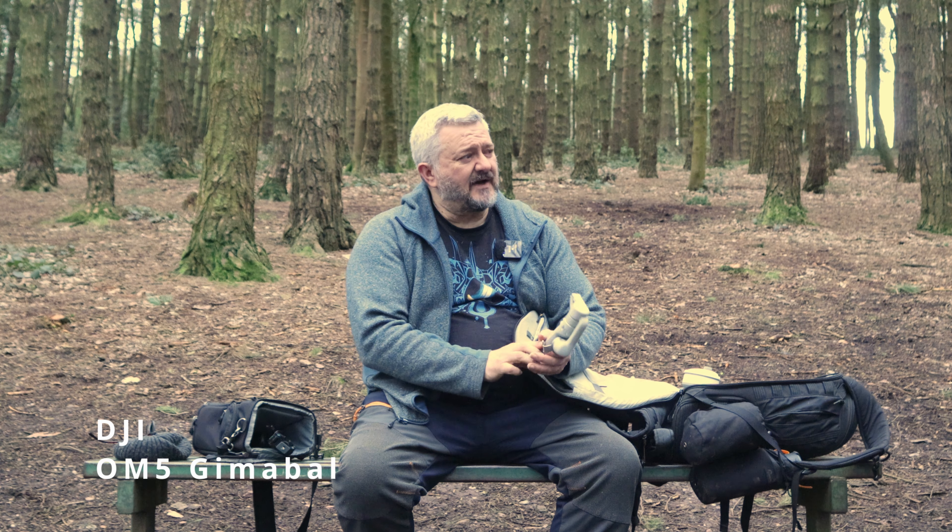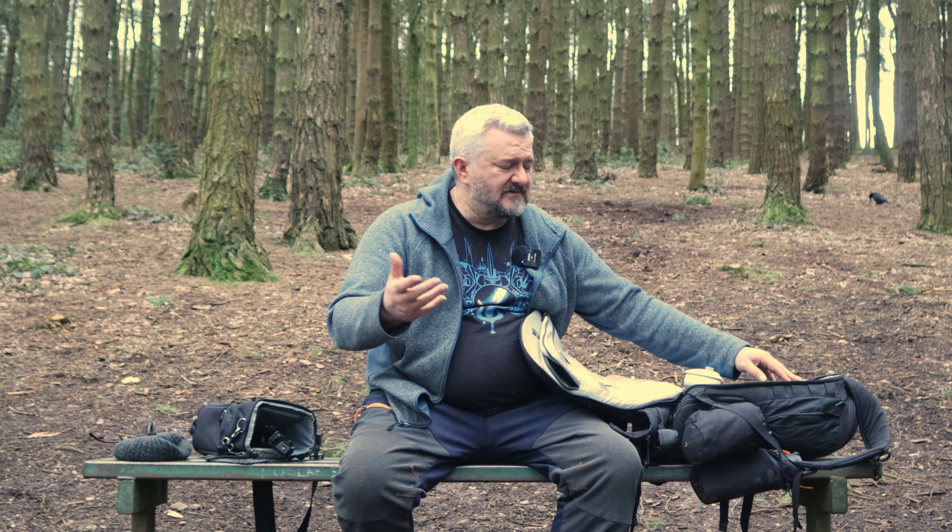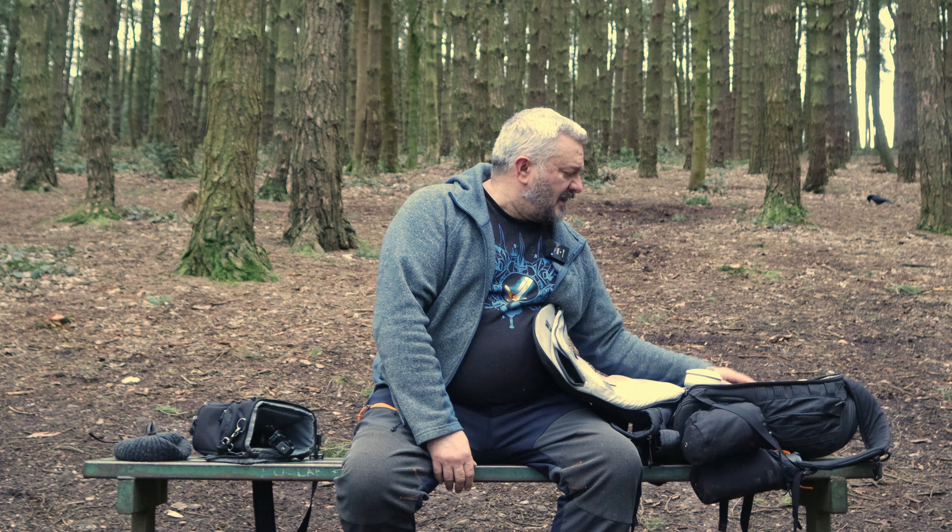I've also got a DJI OM5 gimbal. I saw they brought out a newer model but this does the job — and I think there comes a point when your kit does the job and you shouldn't get FOMO about wanting something new or bigger. If you want to make more elaborate videos then okay, you'll need more gear. But this is great — I use it with my iPhone and it's superb. Highly recommended. If you're buying one, buy the new one, but grab one of these cheap if you can.